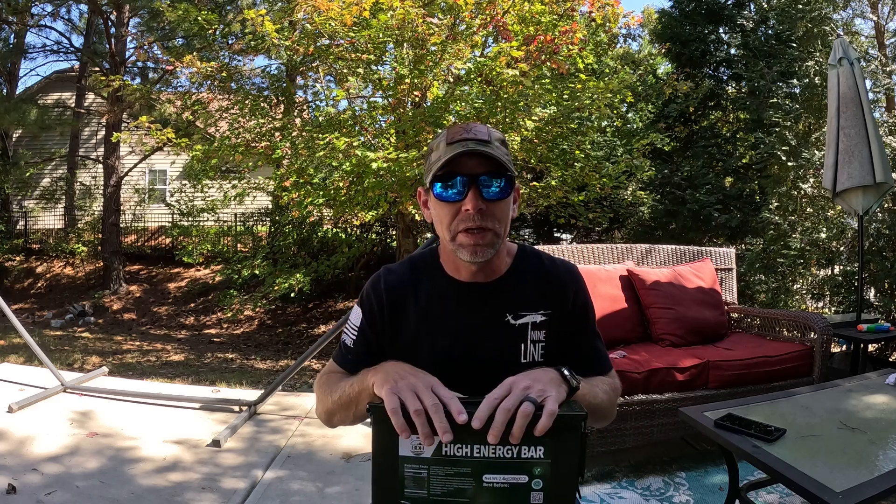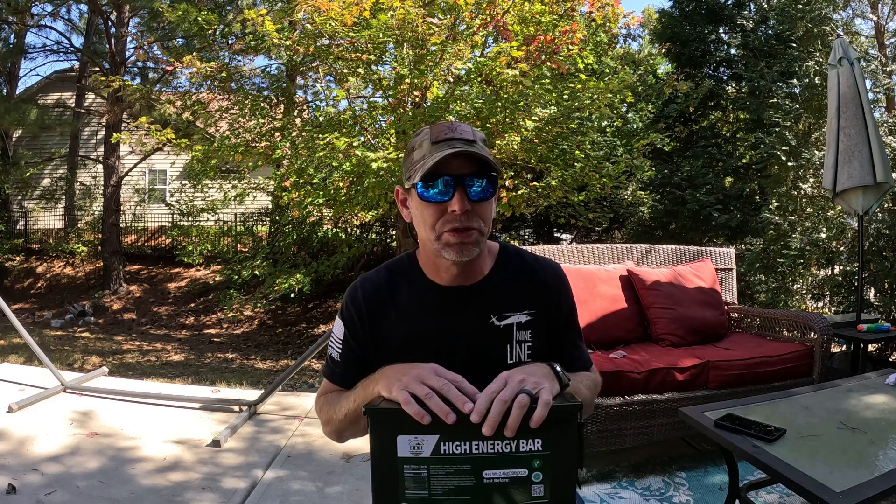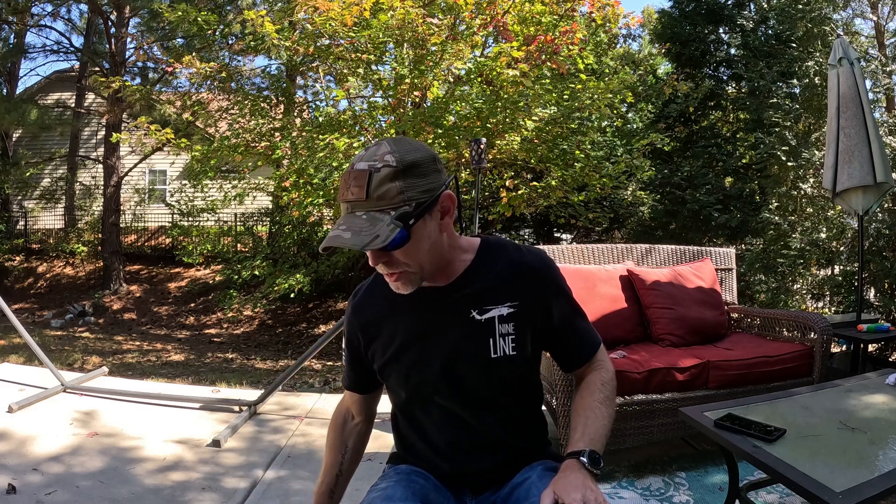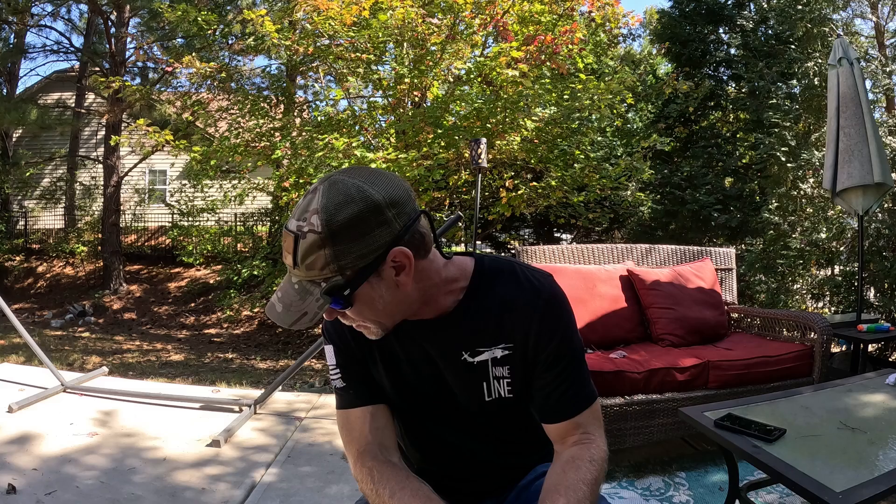If you're somebody like me, you almost can't have enough ammo cans because I'm always trying to stock up on ammo — I have different firearms that need different calibers — and I like to have them to train, recreationally shoot, or for emergencies. I like to be prepared, and that's kind of the theme of this channel.